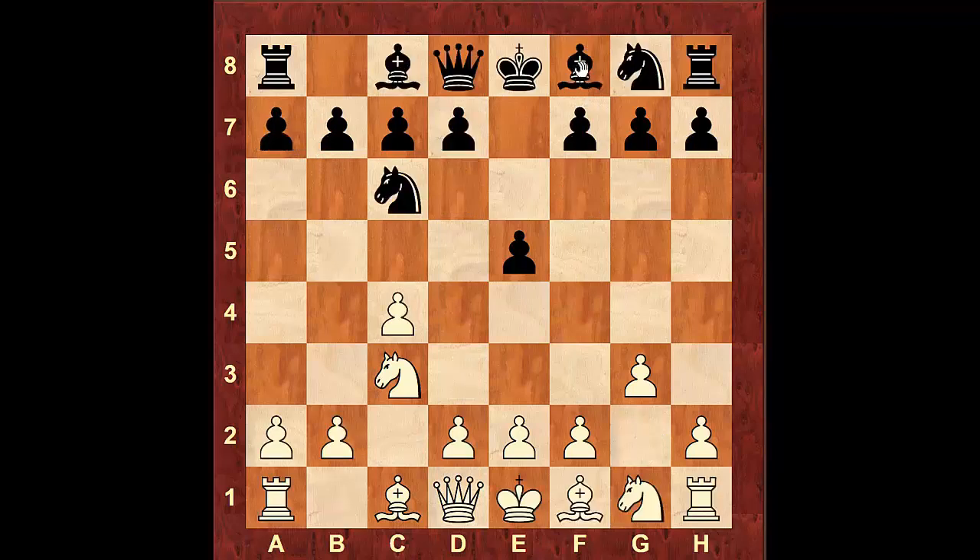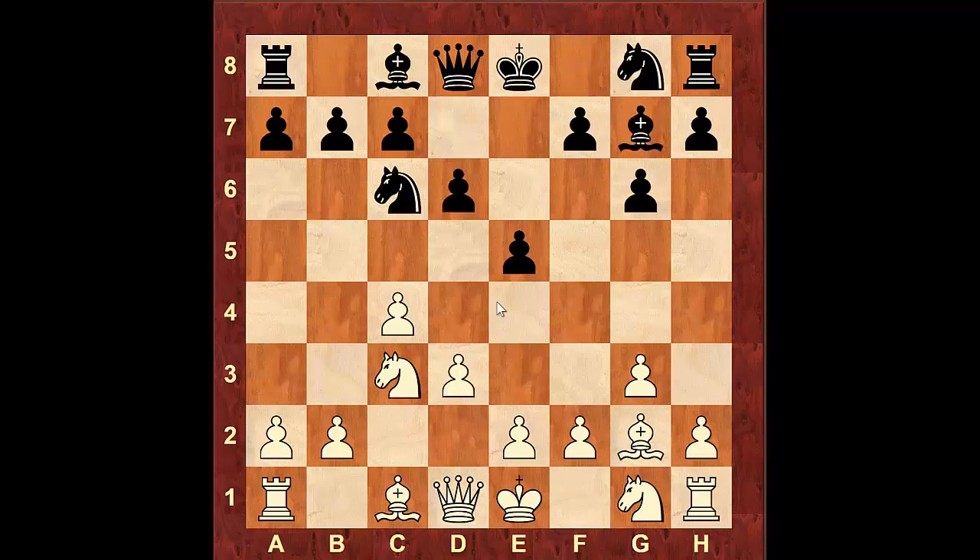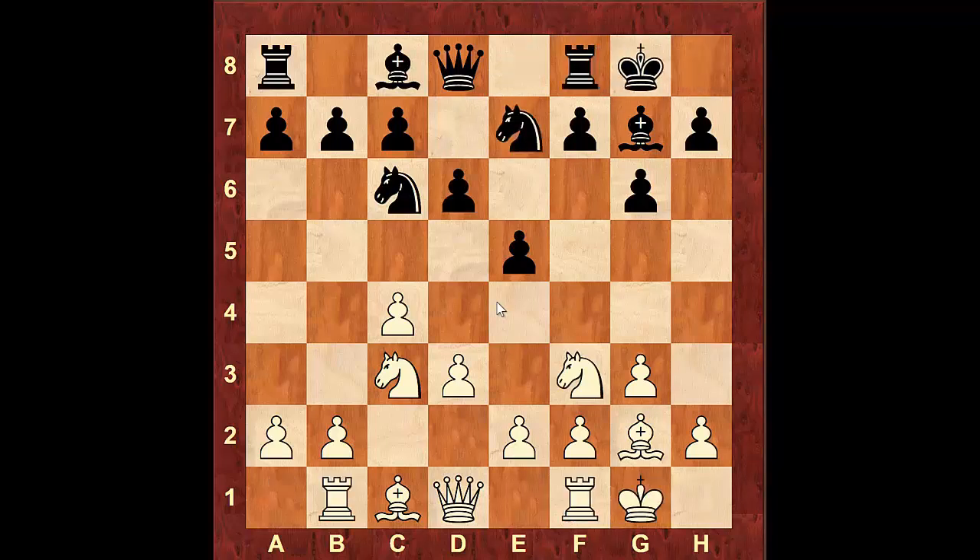Coming back — if instead of Bishop to c5, black continues with g6, you're just going to continue the same development: pawn to d3, d6, Knight f3, Knight g to e7, castle, castle, and then Rook b1. You can see the same idea.